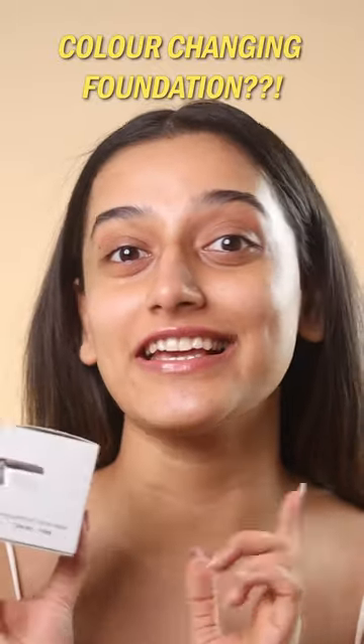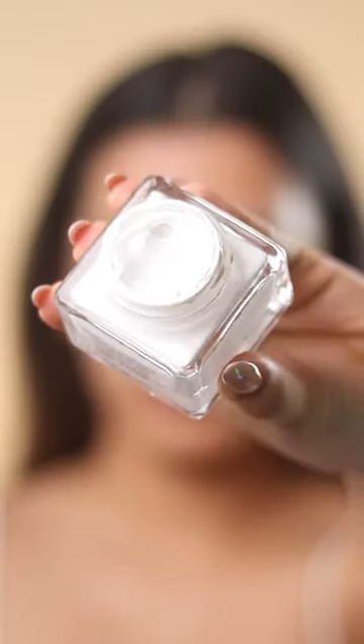One foundation for all skin tones — you have to try this. This is Mars's color-changing foundation, and this is white.